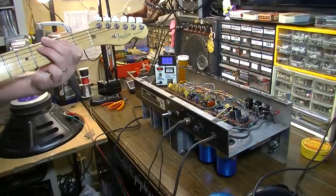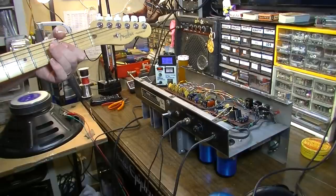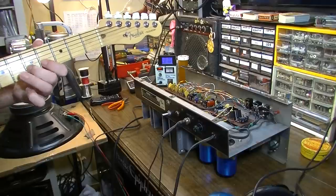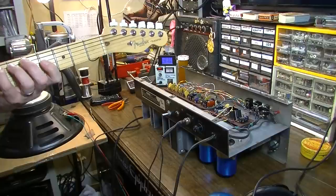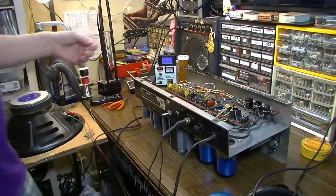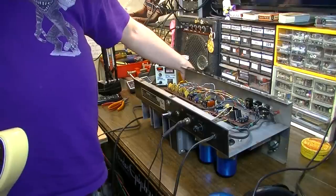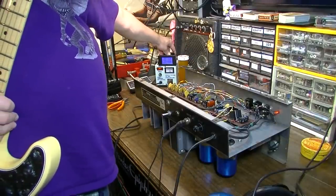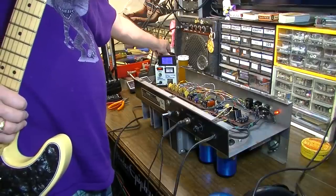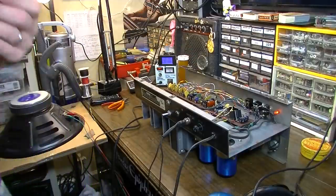[Guitar playing] That channel seems fine. I'm going to dial it up a little more. I don't hear any strange noises or really anything. So far it's probably going to be one of those really easy ones — just a capacitor replacement.